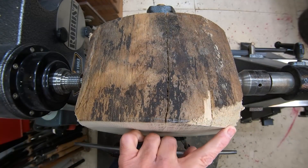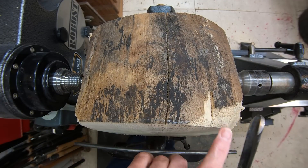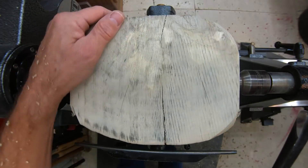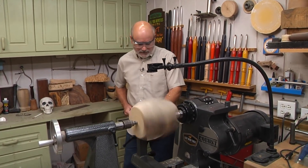You can see how much that grain is tearing out, and this is a tiny profile. So if I had any sort of a scraper on here, it would rip it out even more in this case. The reason I'm going with a bowl gouge at this point is it's an interrupted cut. I just want to minimize the tear-out as much as I can for right now.